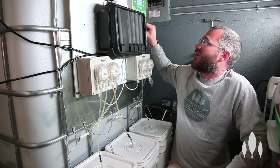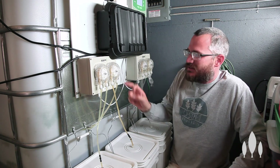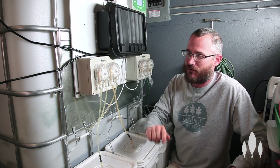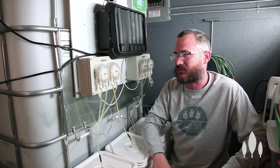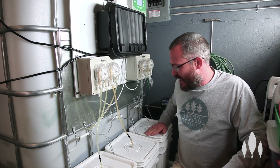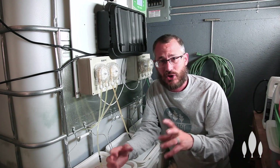These are wired up very simply — I think they're 12 volts, something like that — into these peristaltic pumps. Actually these are 24-volt pumps, so this is a 24-volt system. These pumps are pulling from your Part A, your Part B, and your pH up.